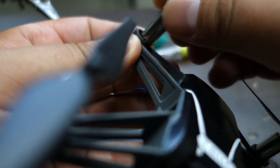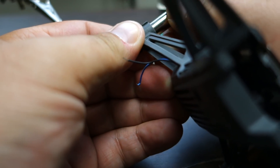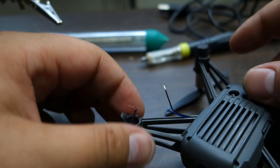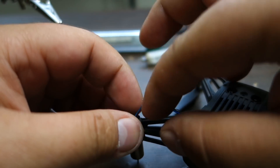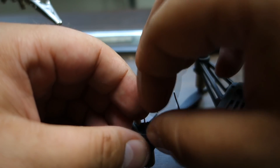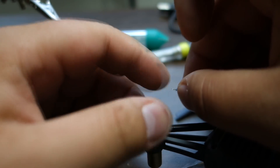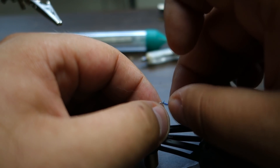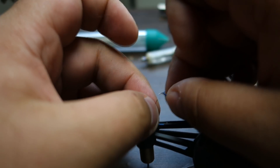Then you push the motor through the hole. It doesn't really matter which way it goes — just push it down and down it goes. Now for the fun part: soldering. Remember what I said — blue to red and blue to black — though I'm not really sure, so we're just going to have to try it.